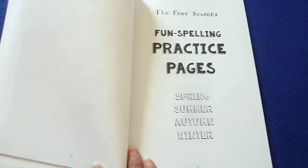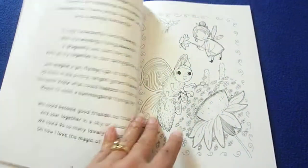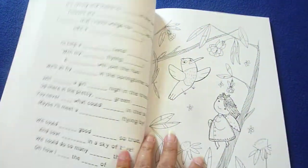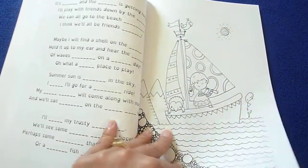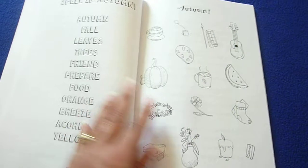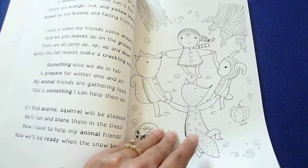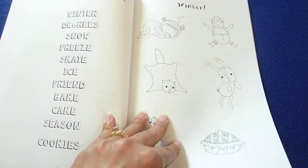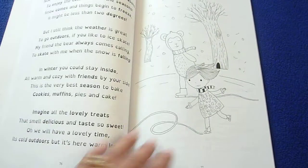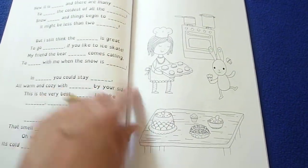Right here are the fun spelling practice pages - spring, summer, autumn, winter. As you can see, they have the words to color and doodle on this page. There's the poem, another page to color, fill in the blanks. Winter again - color the words, there's the poem, using the words, filling in the missing words here.